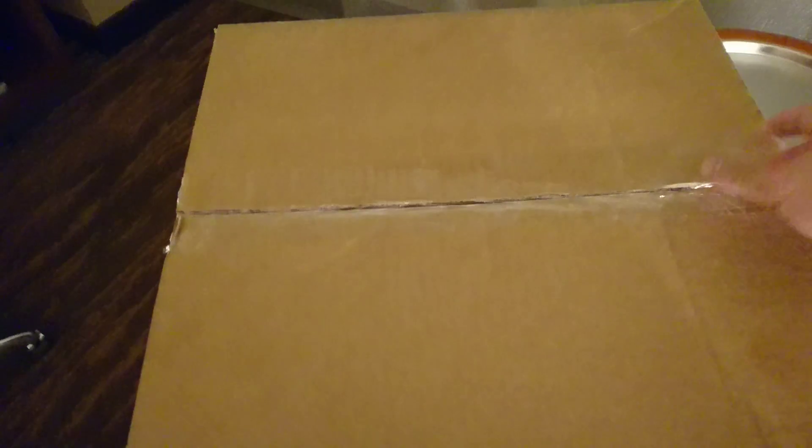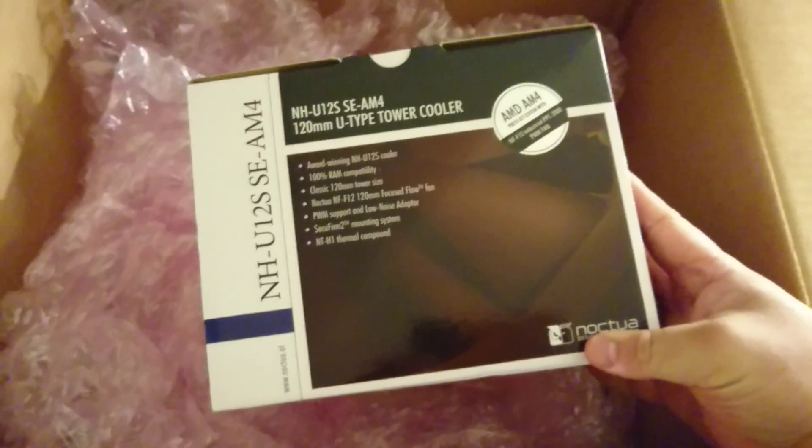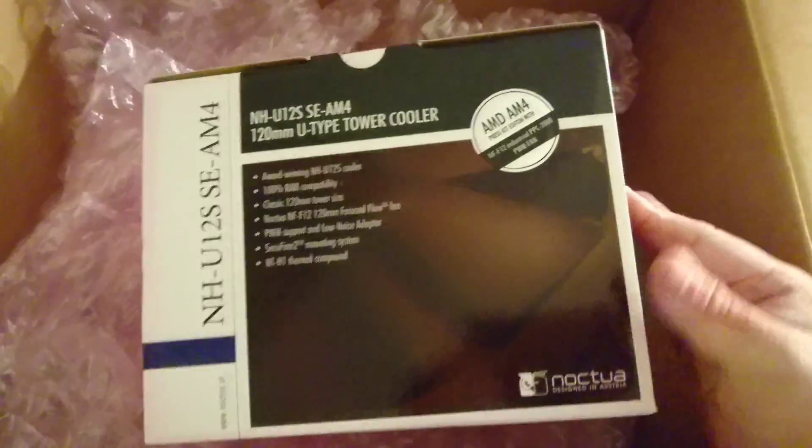I've already cut it open but haven't seen inside, so now we're going to take a look. There's a lot of padding — it looks big, but I suspect there's a reason for that. Oh, amazing — this is a Noctua cooler for AMD's new AM4 socket. I'm just going to keep this to the side here.